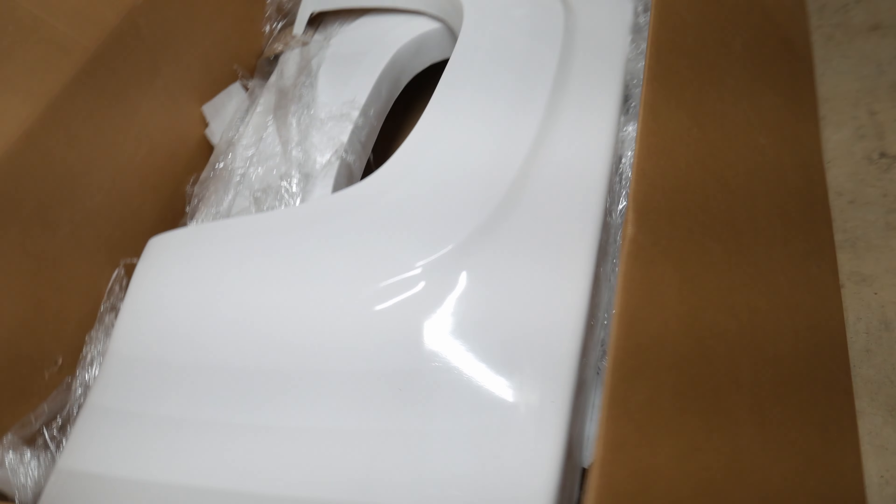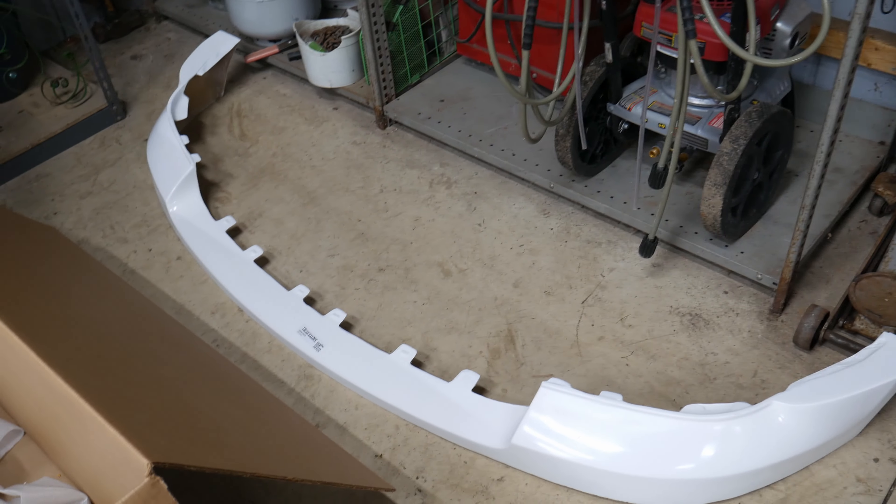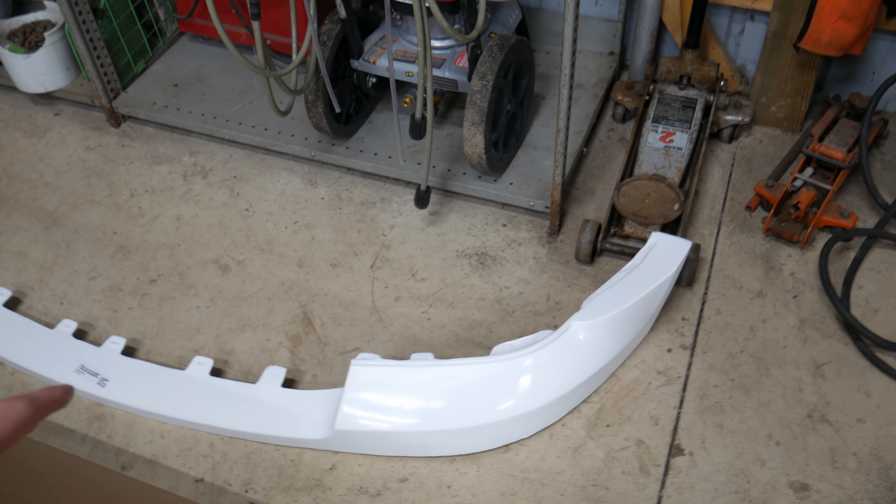We're going to get those shortened up — that's going to be interesting working with fiberglass; it's kind of my first time doing anything this big. That's going to be the new front valence. As you can see it's white. We're going to keep it white versus the bedline one we've got up front. I think it's just going to be a real nice look wrapped around the front grille, the way that it's black and the way the front bumper is black.